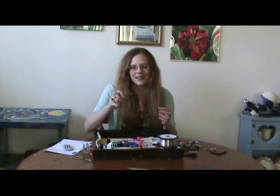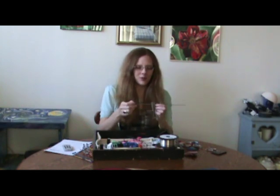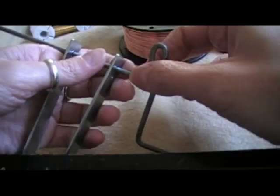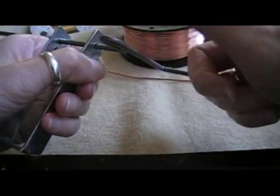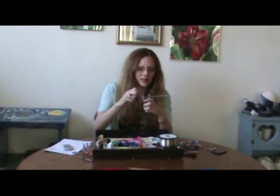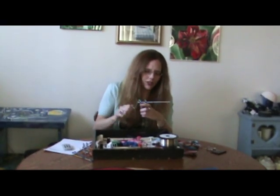And you'll need something called a coiling gizmo. It comes with two different sized metal rods which you can coil the wire around, and it just makes the coiling go really fast and easy. You just do this and you're making a coil and you're going.